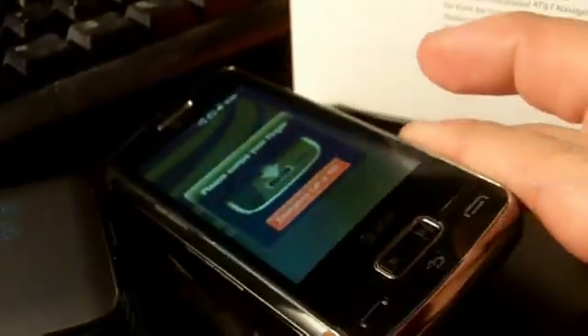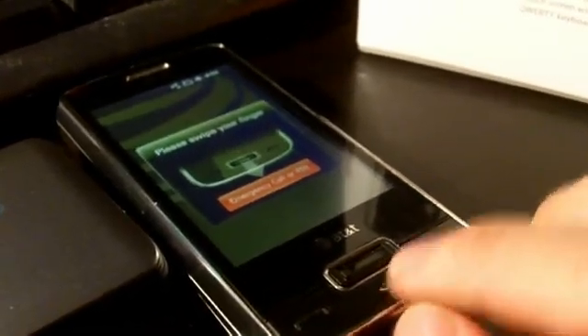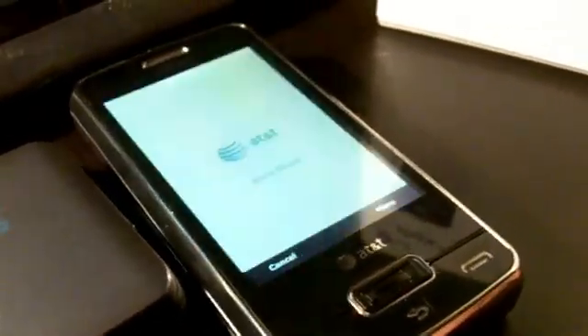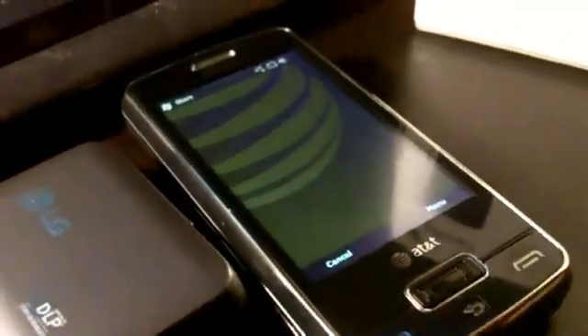It does have a 480 by 800 touchscreen, but it does not have capacitive touch — it's hard to use your fingers, so you'll have to use either a stylus or even your fingernail. One interesting thing about this phone is it does have a fingerprint sensor right here — a biometric sensor. It's asking me to swipe my finger, and when I do, it starts the phone for me.